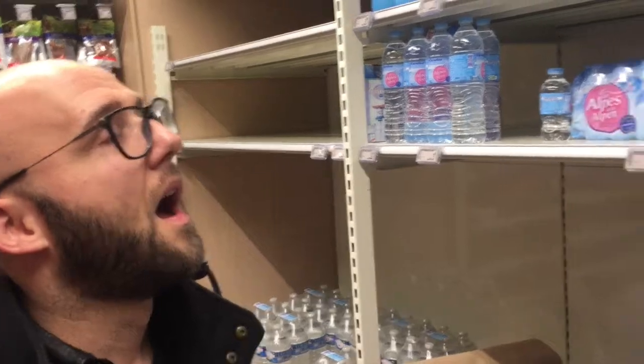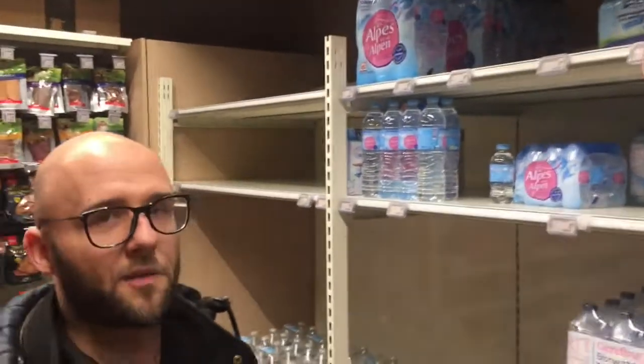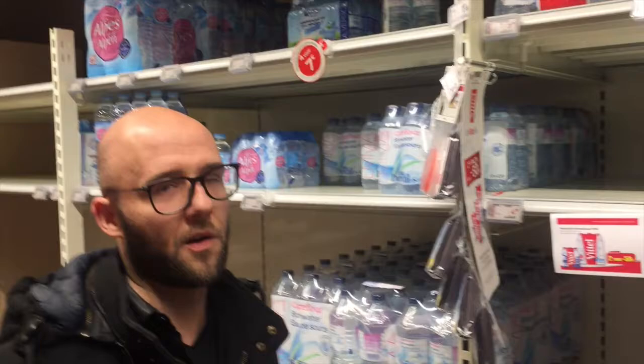So what's dry residue? You know, like the minerals in the water — you want to keep that very low, because the more minerals you have in your water, the less taste.